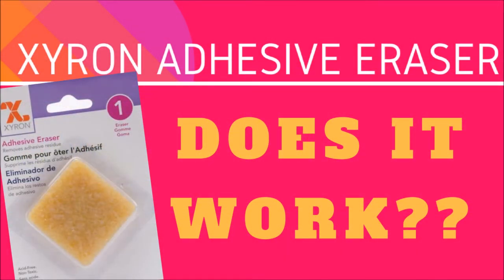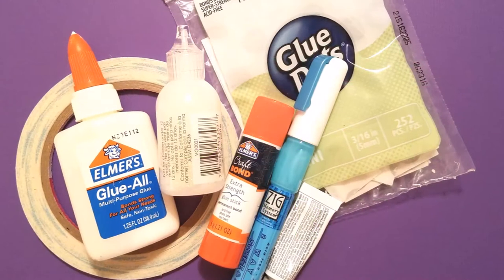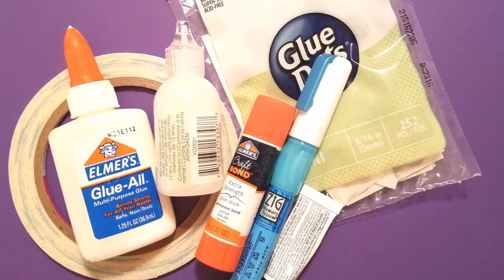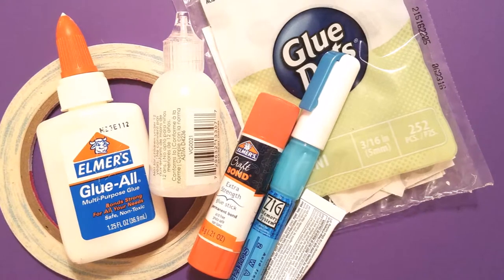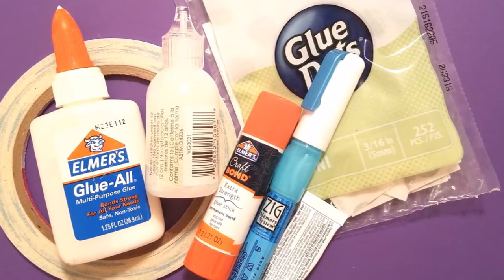Hi everybody and welcome back to Multiplicity Crafts. I want to welcome my new subscribers and today we're going to be reviewing the Xyron adhesive eraser and seeing if it works. I'm going to be trying it on various types of glue that I have on hand and see if it will remove the adhesive and the stickiness and the shine from the glue.